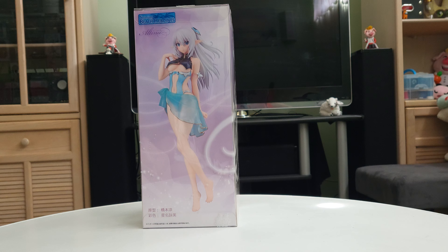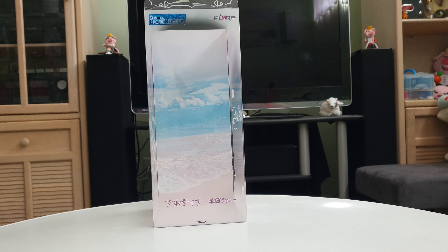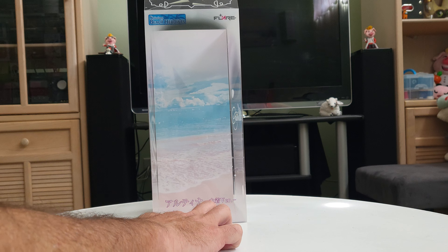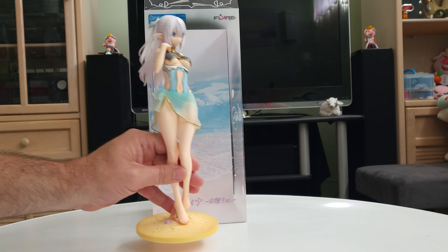Next up we've got a look at Altina from Shining Beach Heroines, and just a very straightforward unbox, so let's go ahead and get her out of there. Now Altina is from Flair, and although interestingly it's a Sega copyright on there, it is Flair's Shining Beach Heroines.